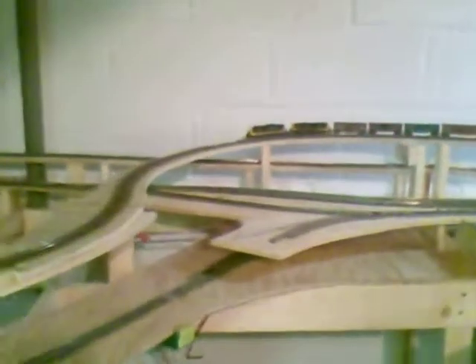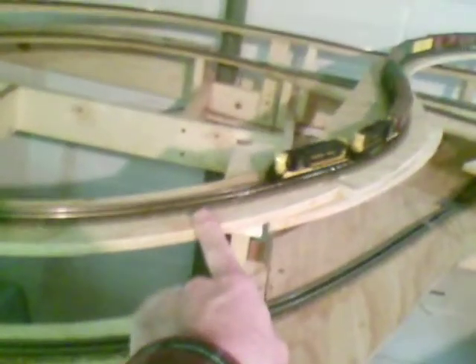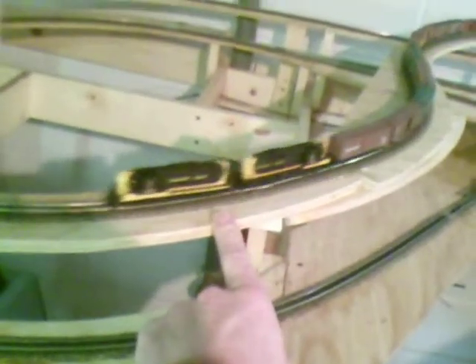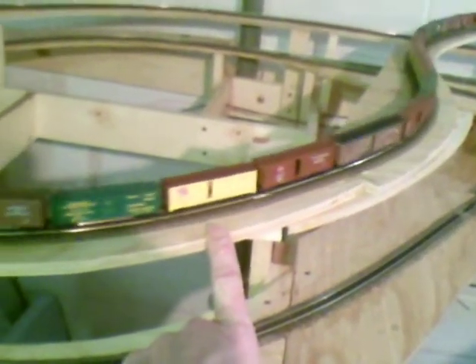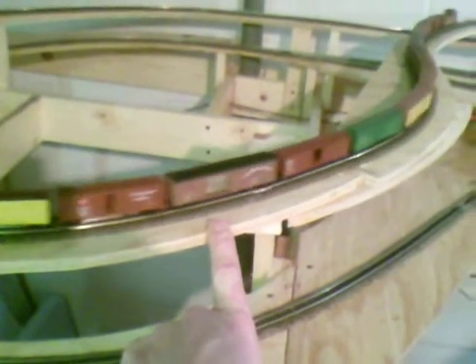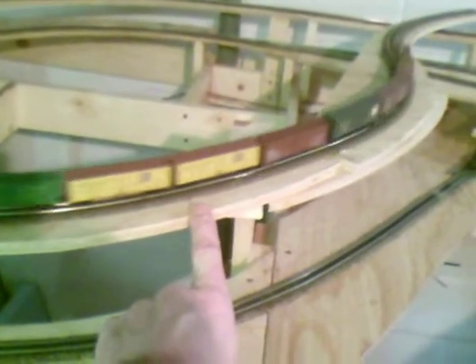Where the engines are now, there's going to be another trestle right up over in here, into this section, which comes up over my yard area and my main line. The train will be running into another tunnel right up over here. And this train you will not see for quite a while. This tunnel is pretty long, it's about 30 feet long overall, 34 feet. So once this train goes in, you won't see this train here for a few more minutes once it goes into that tunnel.